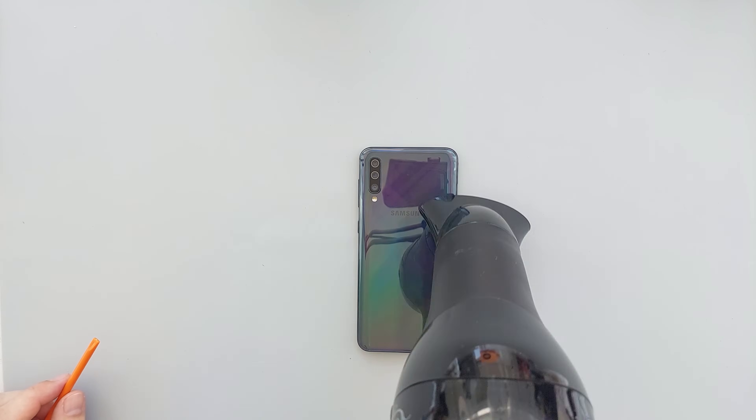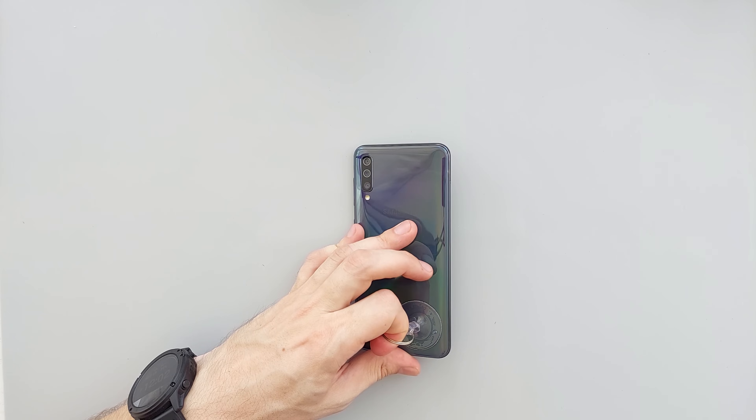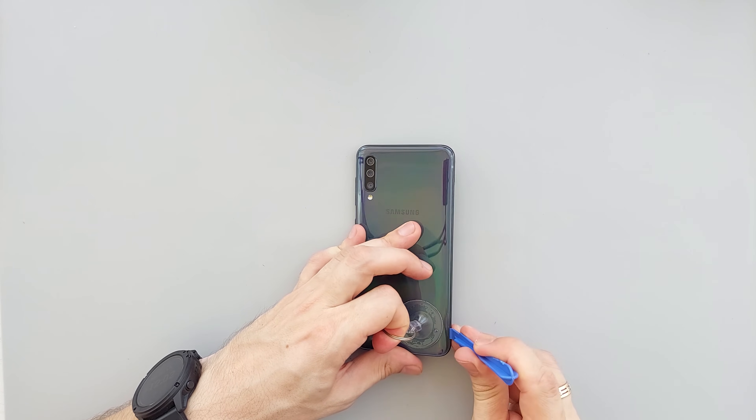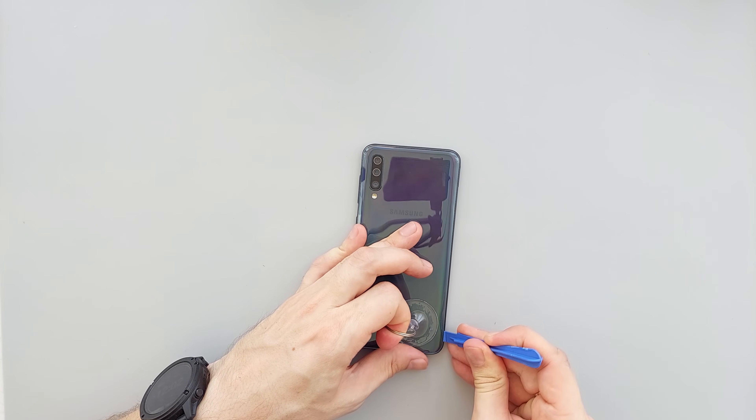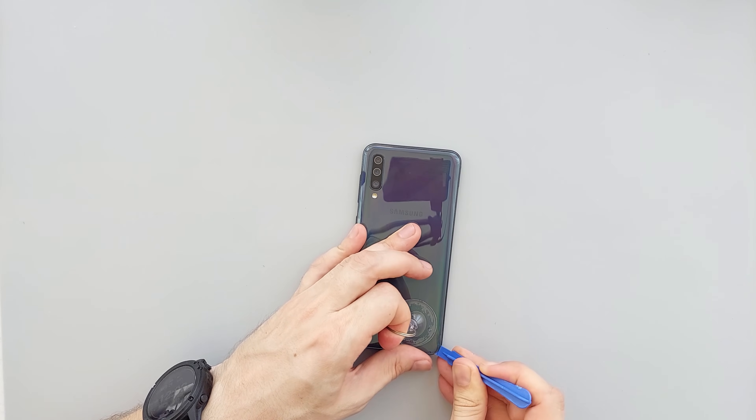Let's start by heating the back cover to the point where you can barely touch it. Next, attach a suction cup like this. Gently pull on the cover until you see a gap, then insert a prying tool and carefully work your way around the edge, prying the back cover off completely.